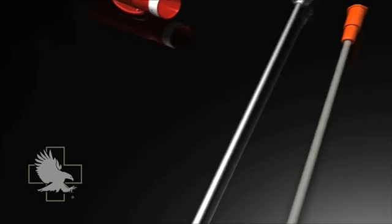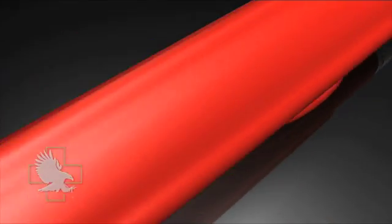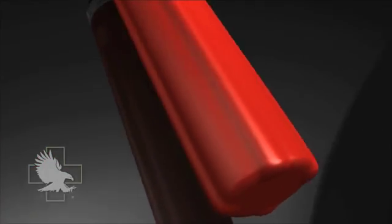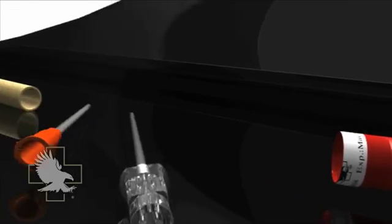The EasyGrip easy-to-open container has been designed with a red cap for enhanced identification and manipulation during stress, when a rescuer's sympathetic nervous system response limits color recognition and inhibits fine motor skills.